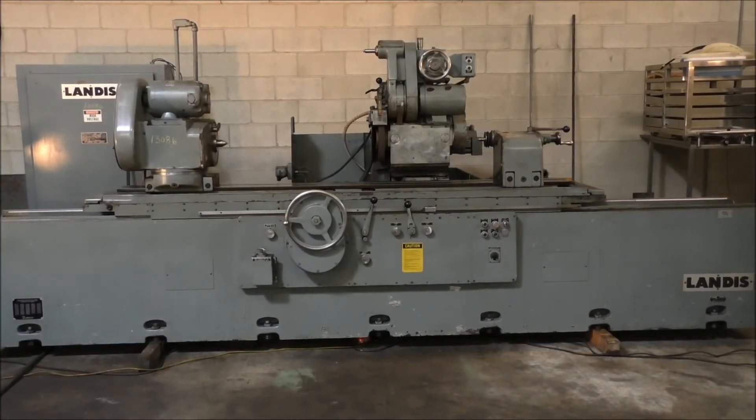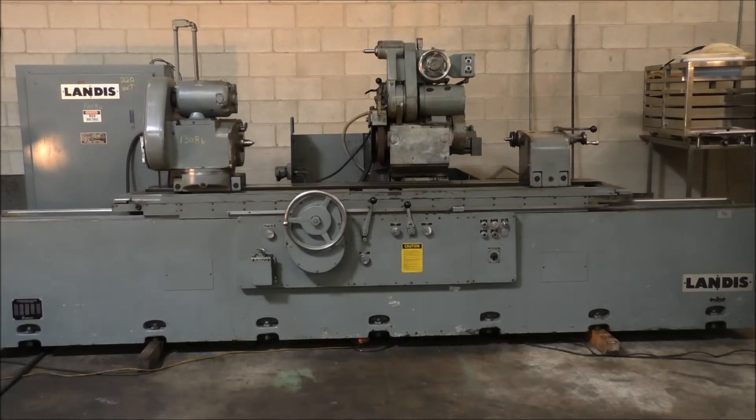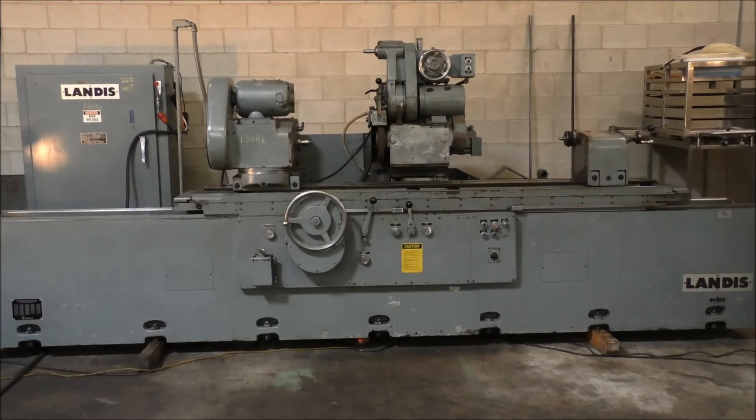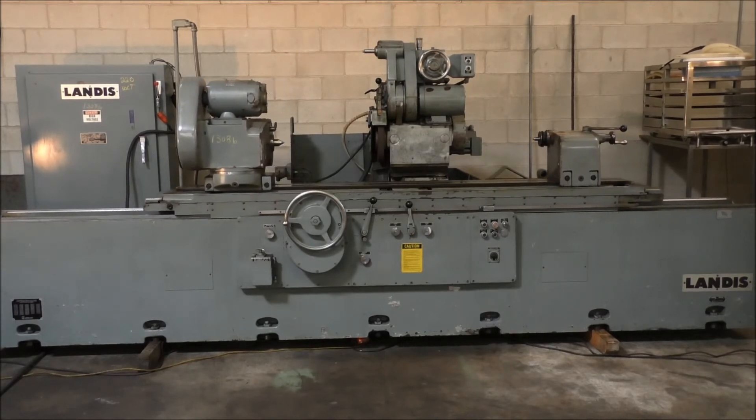And that's our 18-72 Landis cylindrical grinder. If you have any questions, feel free to get in touch. You're welcome to come inspect the machine under power at your convenience.